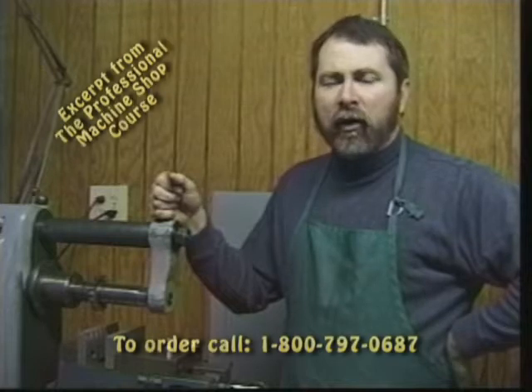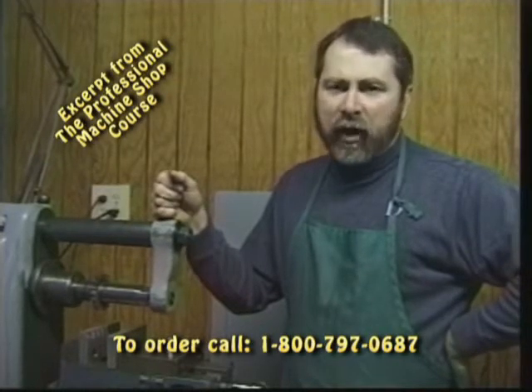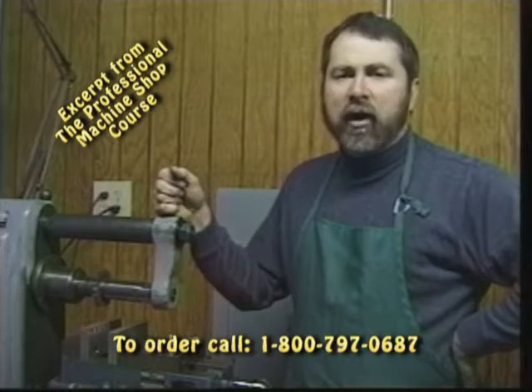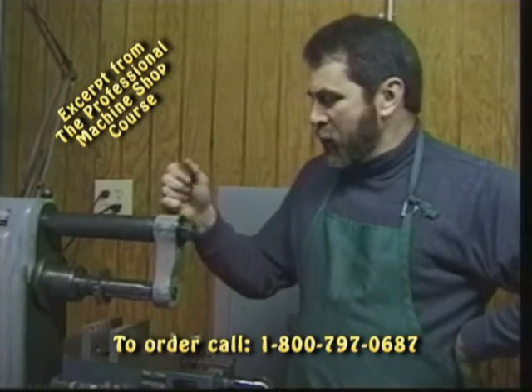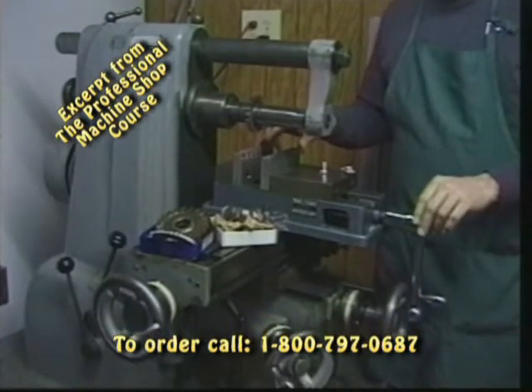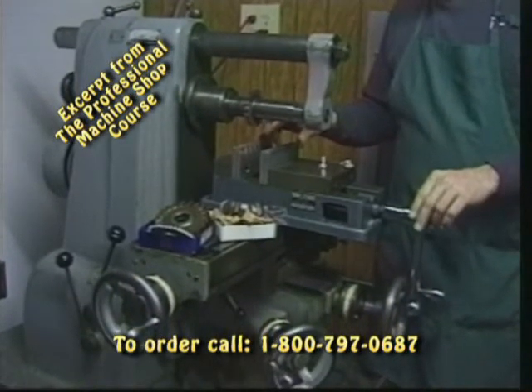Welcome to the horizontal mill. The horizontal mill is an excellent second operation machine if we want to set up and mill slots or channels, or have a specific job for it. Most of the functions are very similar to what we showed you in dealing with a vertical mill, however the horizontal does offer some advantages.